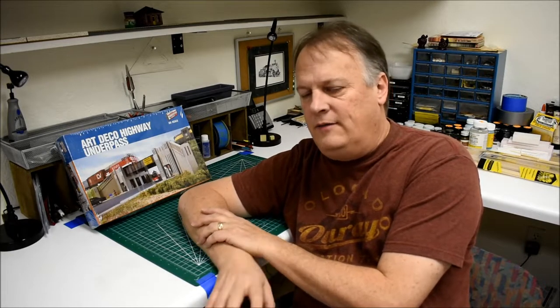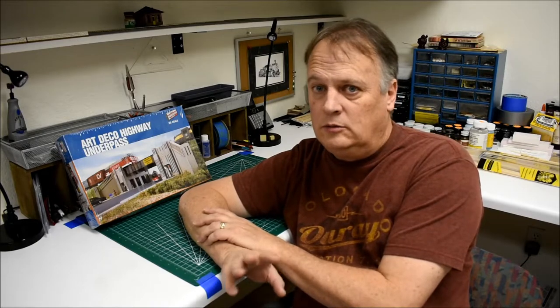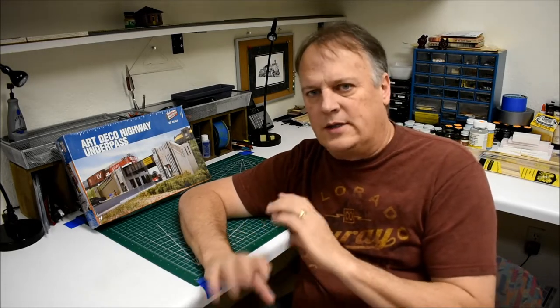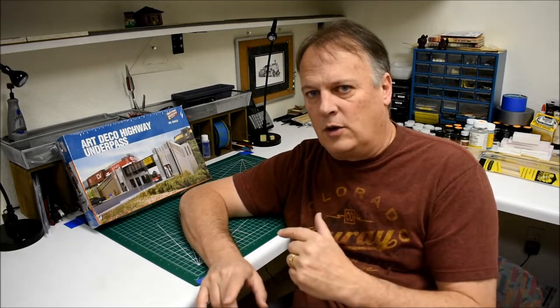Hey everyone! Welcome back to Fun with Fallen Flags. I am Michael McCarvel and we're going to jump right into a kit build. If you have any questions about basic kit building, painting, gluing, the process, or possible options for some of the pieces, you really want to watch episode 29 where we go through the small crossing tower. It's a simple kit build, but if you're new it might be more beneficial to start there and then come back and watch this one.